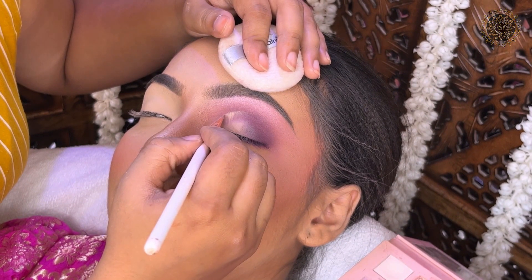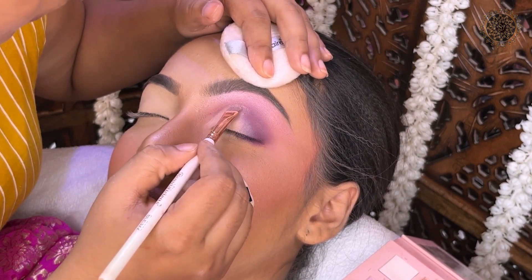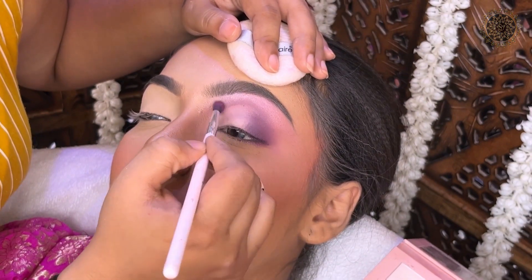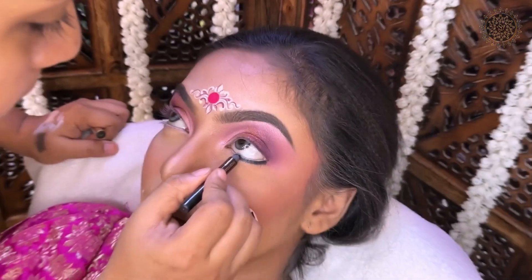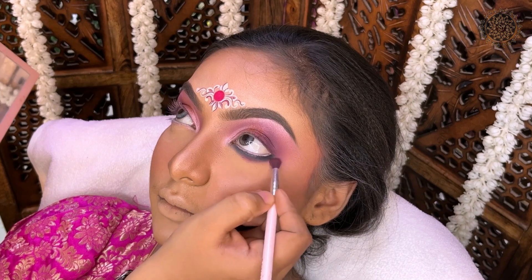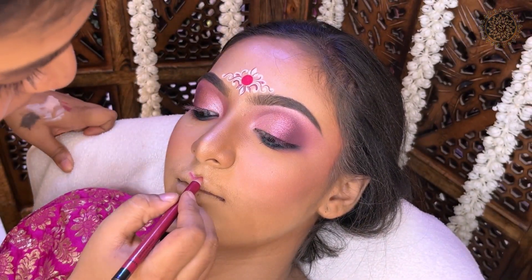I have used Huda Beauty eyeshadow palette. In this video I am showing how to do a half cut crease. We will apply the crease line and outer corner, then use concealer from the inner corner and middle portion to cut the concealer line. I also use Ruka Kajal below, which is my favorite product, and I blend it with Urban Decay, applying Kajal again after blending.